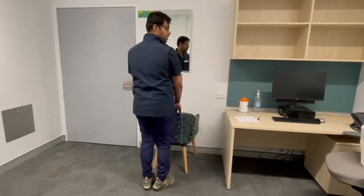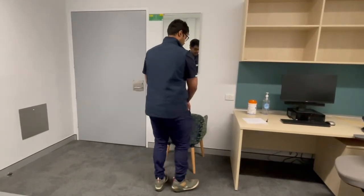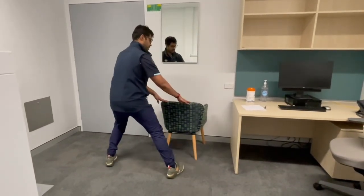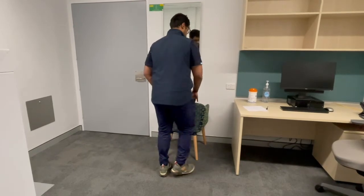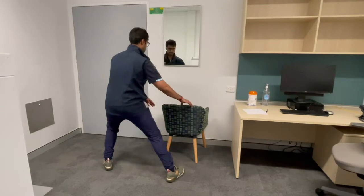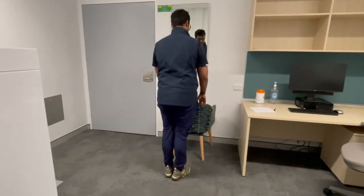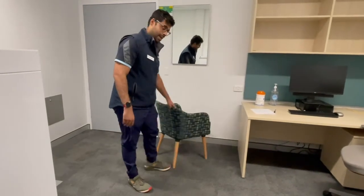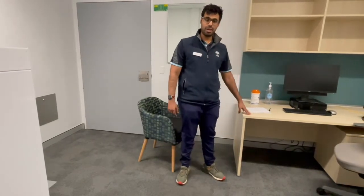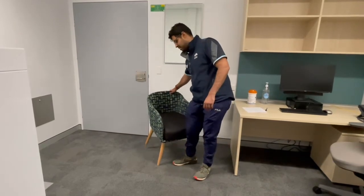Side steps: step to the side and back, side step and back, side and back, side and back. Safety is key — if you can get a fixed surface, something like a bench or a kitchen bench top at home, that would probably work best with these exercises.